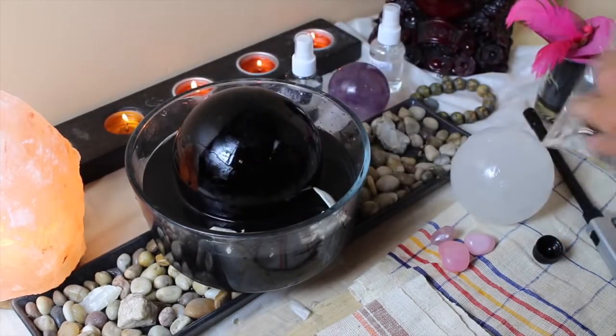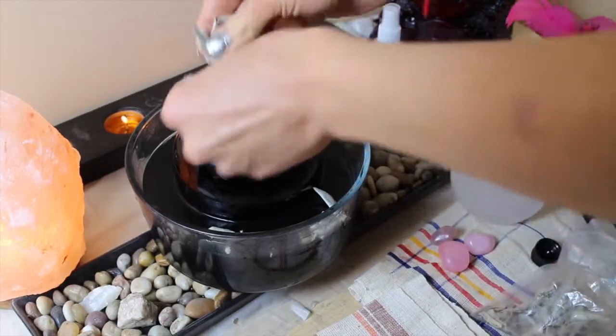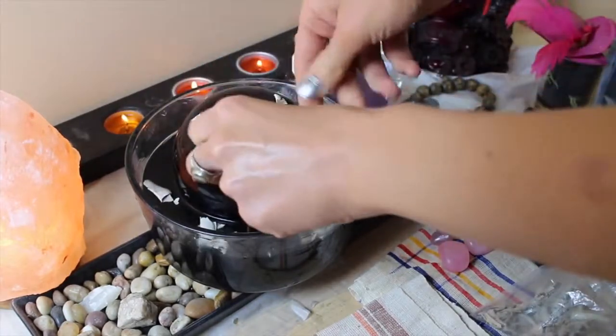I leave the sage with the salty water overnight, or as long as you can — however long you're planning on cleaning the crystal. It works really well.